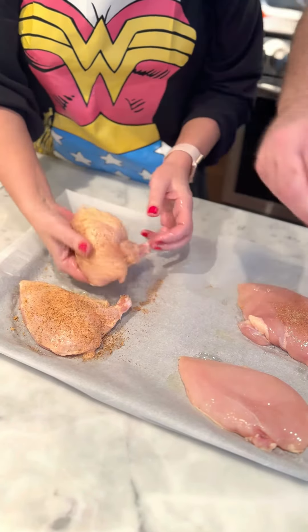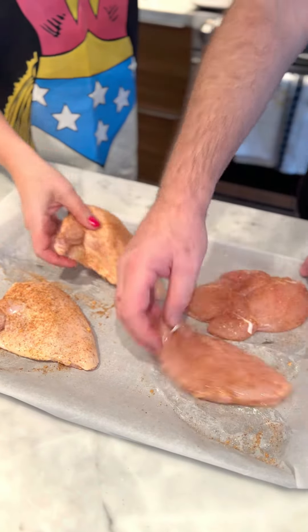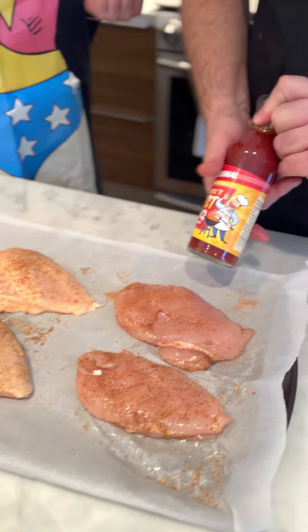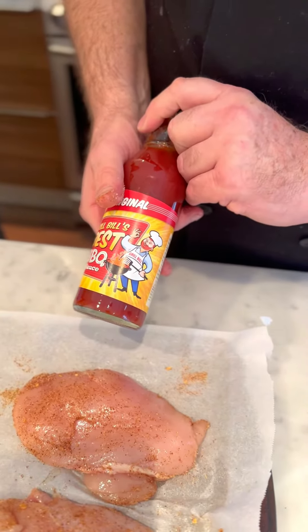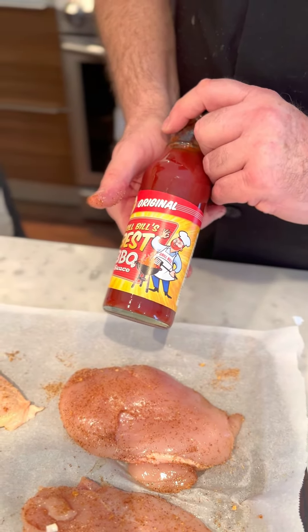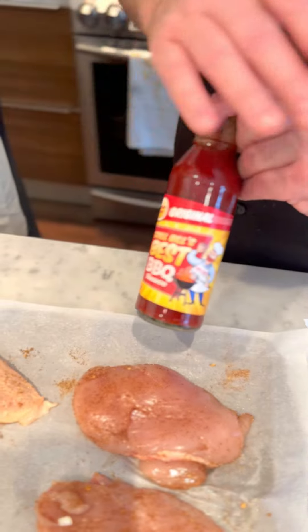One thing a lot of people do is add barbecue sauce directly on the grill, but for me the barbecue sauce is a finishing sauce — it's meant to be applied after the chicken comes off the grill, not cooked over direct heat.